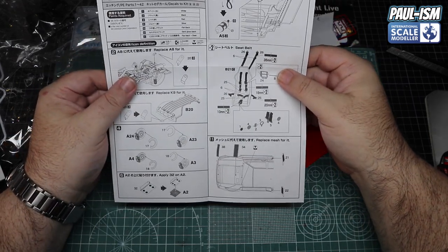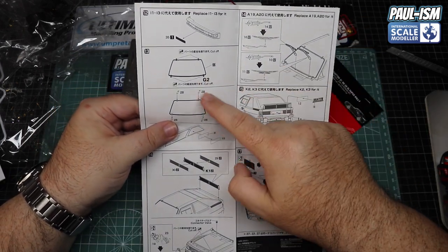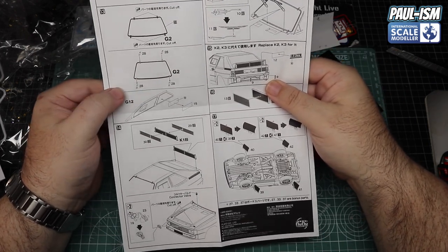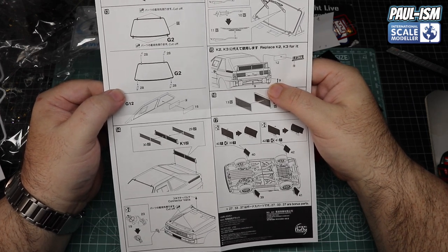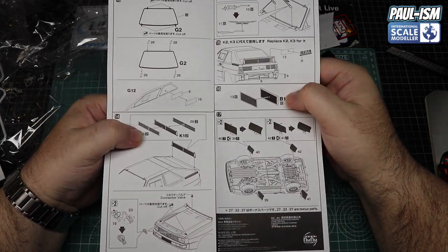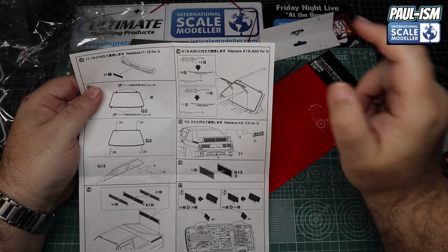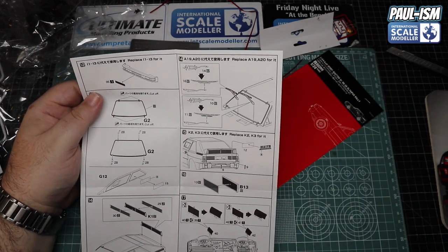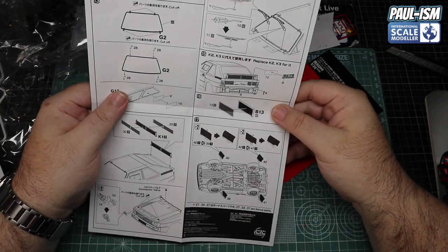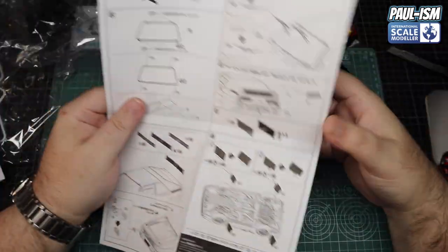The grills are already hollow so that's fine. Then on the back — cutting off the window mounts because there are PE parts to stick on, front grille, something on the side windows — not quite sure what that is. Cutting off the bonnet pins as well to make them out of PE, which is worth doing because they do look better. Photo-etch window wipers — while I moan about them, they do look a lot better, I've got to admit. Painting the rear licence plate and then some mud flaps on the arches as well.